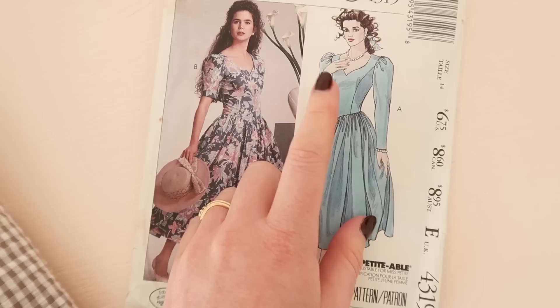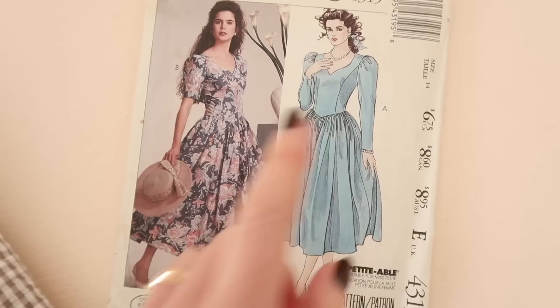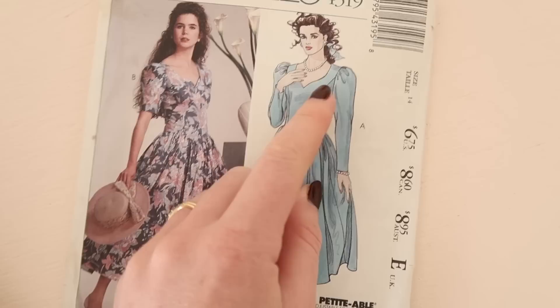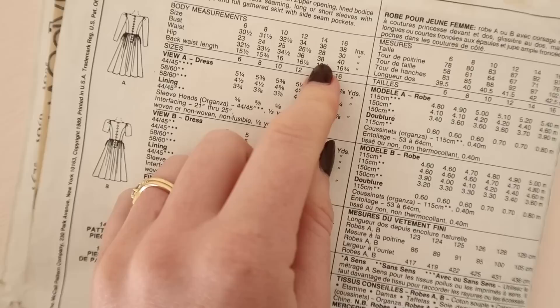The only thing I might change about this dress is I might bring the waistline up slightly, and I think I might change the neckline. I feel like the princess-shaped V-neck might be a little bit dated so instead I'm going to make just a square neckline. The size of this pattern is a size 14 which is pretty much exactly my size. The hips are spot on, the waist is slightly bigger, and really the only thing I need to change is the bust and make that a little bit smaller. So let's get started.